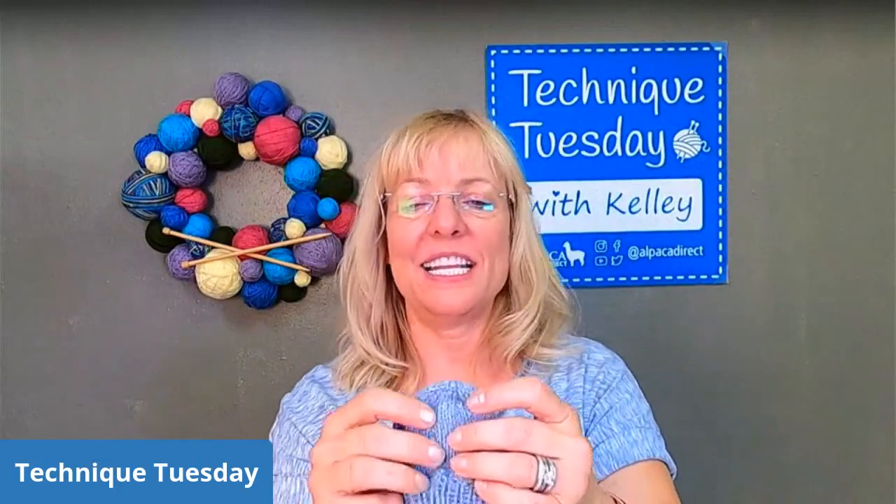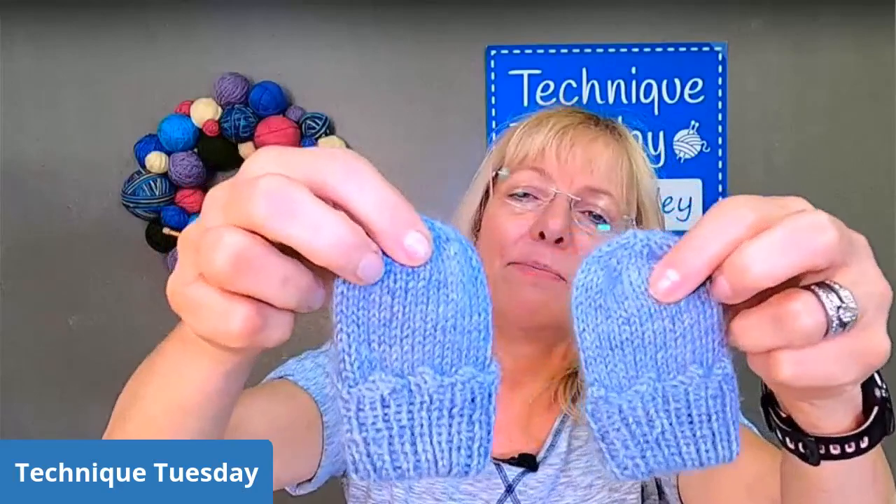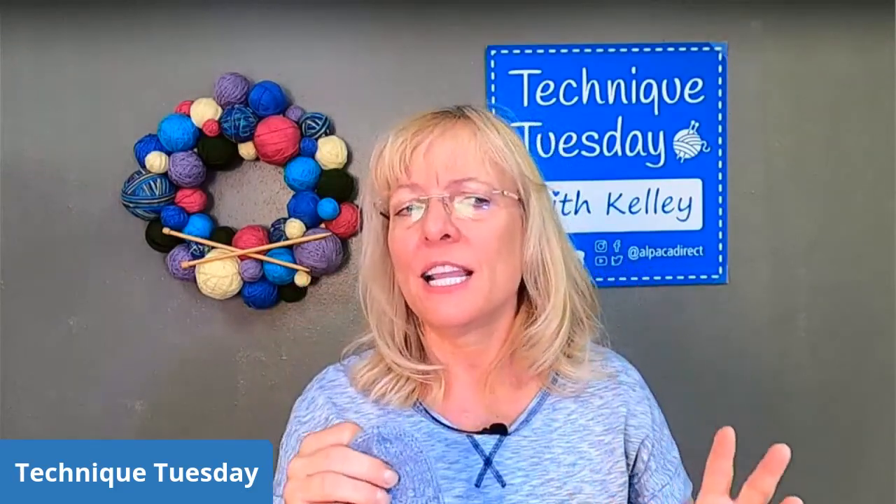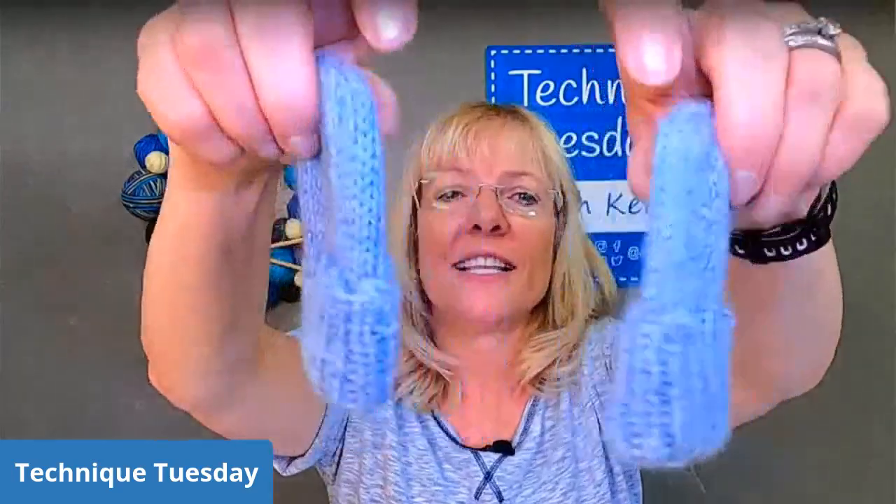And look at the little mittens. I didn't put any decoration on them, just the picot edge. This time for these mittens I had to do a picot cast on instead of a picot bind off. Just because it says picot, the cast on and the bind off can be different. The picot cast on is really loose by nature, so I had to go down to a smaller needle size to get it to look right.